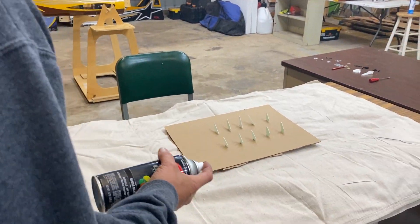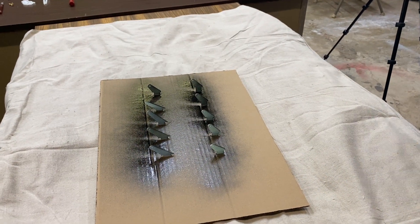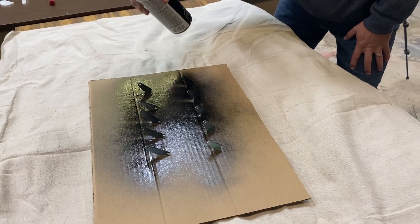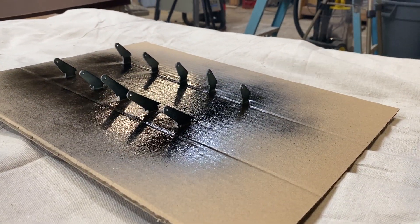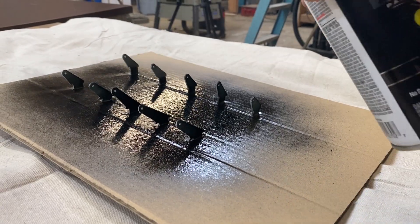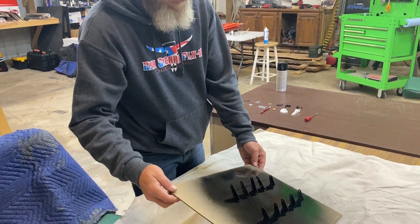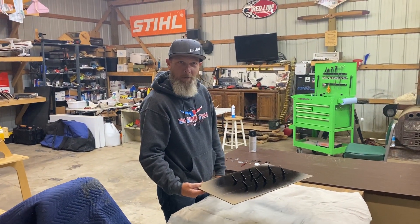Lots of light, even coats. Try to get all the edges. Probably let that sit for a few minutes and we'll do it again. Paint's done, guys. We're going to set this to the side, let it dry, and we're going to work on gluing in the hinges.